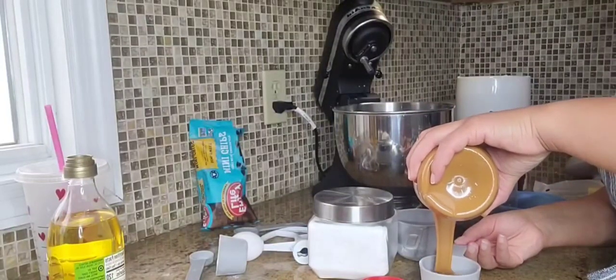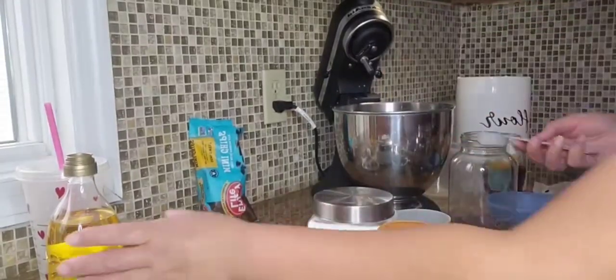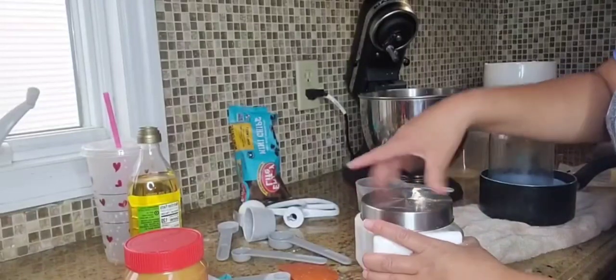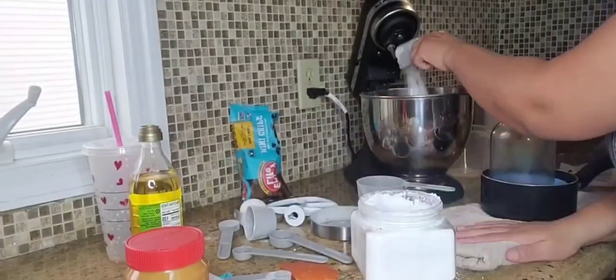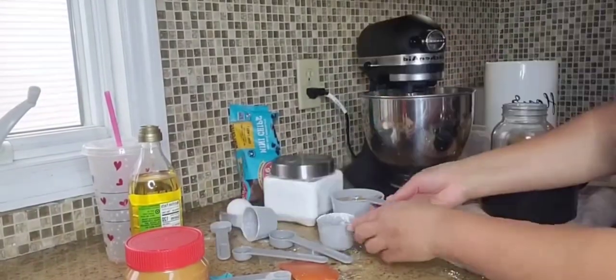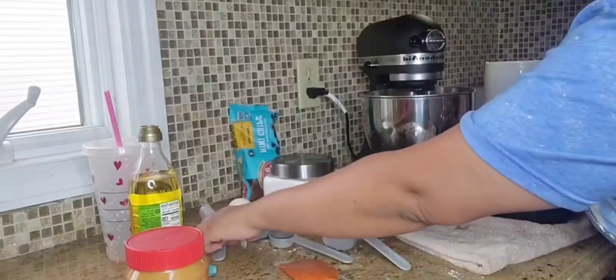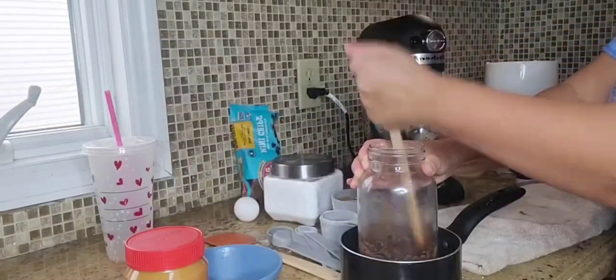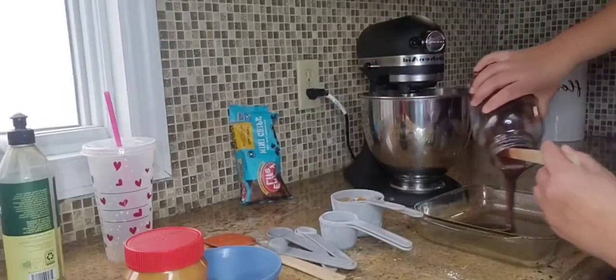As the granola bars were sitting in the refrigerator, I moved on to the next snack. I've been messing around with recipes trying to come up with my own version of Reese's peanut butter cups. This is just to make snacks my children can have at home that I'm comfortable serving them — no fillers, no added ingredients.